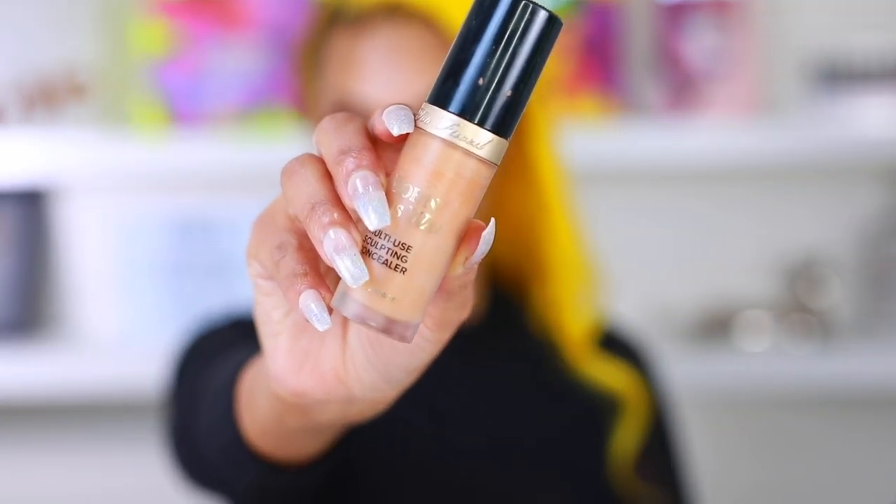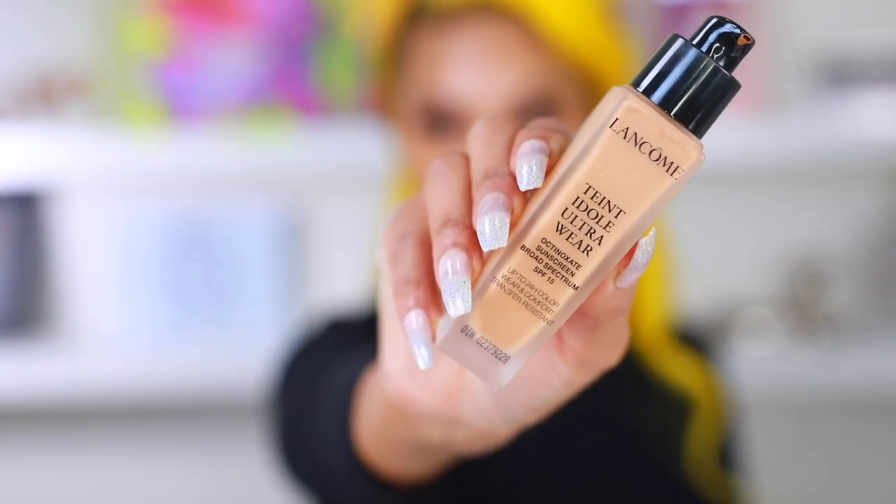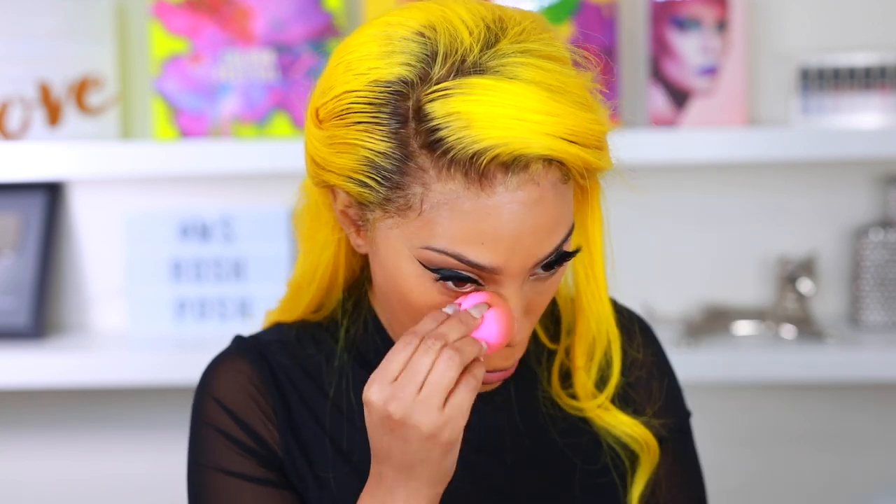Now I'm ready to beat my face. I'm doing some color correcting using an orange concealer — with nails this long I need a brush to blend it out. This step is optional but I have dark circles so I need to color correct. Moving on to concealer, I'm using the Too Faced concealer in Warm Sand to cover my dark circles so they don't show through foundation — applied with a damp beauty blender. For foundation I'm using Lancôme — I just started using it and I'm obsessed. The finish looks so flawless, especially in pictures with flash photography.